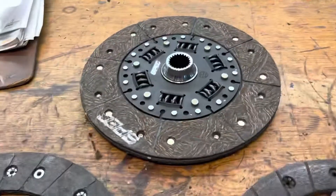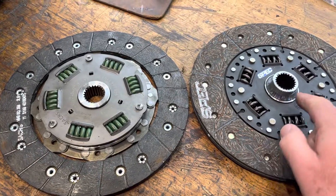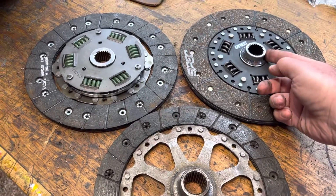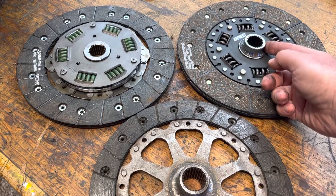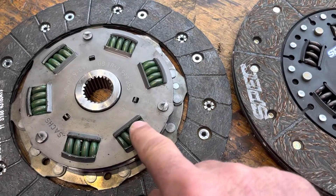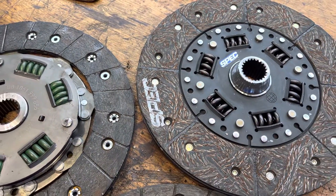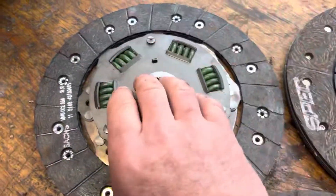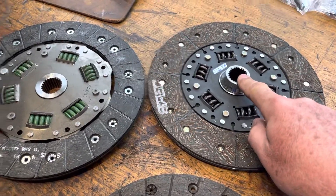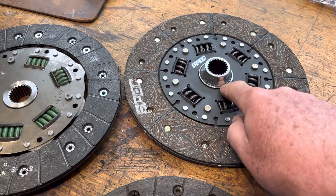What did we do? We ordered a clutch from Spec. Here's the Spec clutch and here's the Sachs clutch — you can see the difference. The Spec actually has an integrated extended spline, just like the factory clutch, so it will fully engage in the spline on the transmission. The other thing that's interesting is they have a much wider spring grab than you can see in the Sachs, meaning there's actually more room for vibrational movement. So we're going to install this clutch from Spec instead of the one from Sachs because we're going to get fuller engagement of the spline.